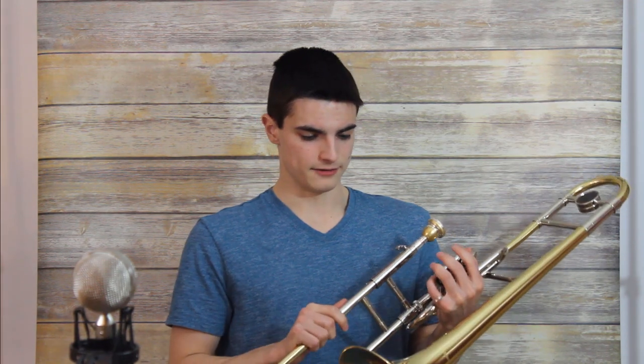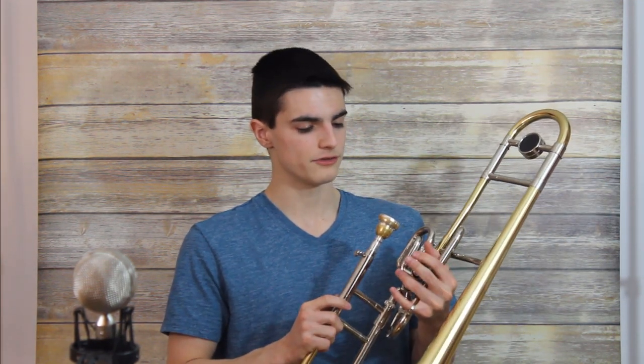So I'm going to go ahead and try and play a couple things on this, give you a little bit of an idea how it sounds, and I hope you like it.